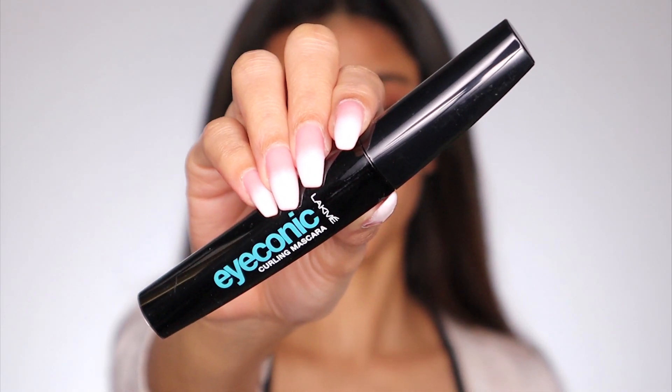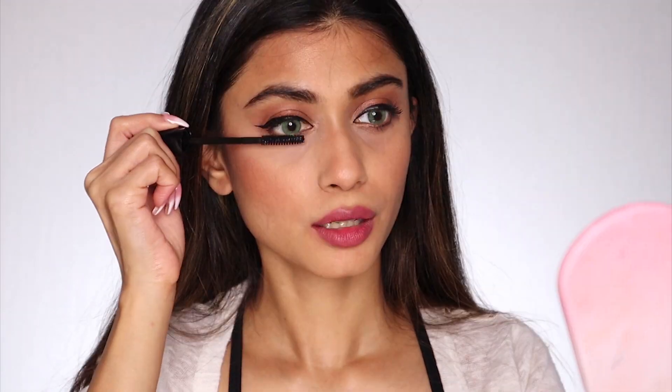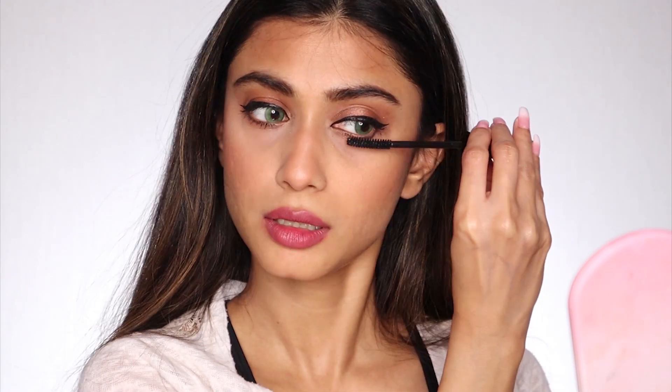Next I'm going to take the Lakme Iconic Curling Mascara to finish the look. I'm also going to apply it on my lower lash line. Okay guys, so this was the eyeliner look. I hope you liked it and found it helpful. I love the eyeliner and I would definitely ask you guys to try it out — I found it super easy and super quick. Alright guys, do subscribe to my channel and I'm going to see you in my next video. Till then, go forth and dazzle.